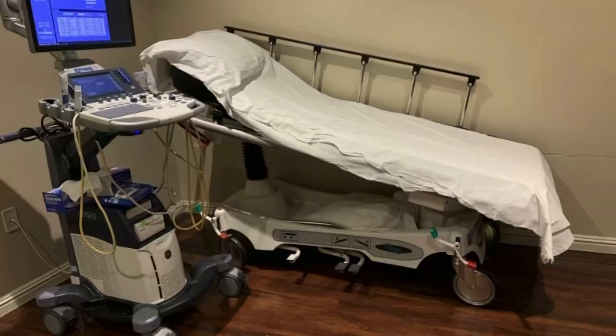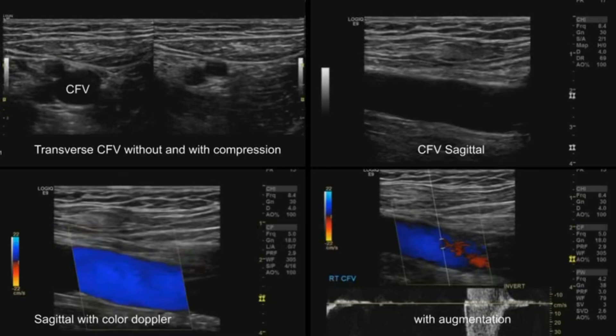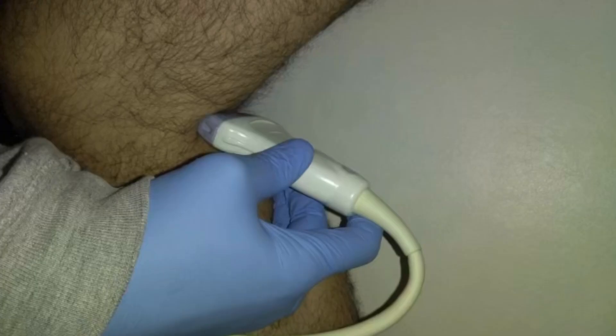Place the patient in a reverse Trendelenburg position. If it is necessary to change position to sitting or standing, notate that on your images. To begin, check for DVT with guided compression and augmentation of the common femoral, femoral, and popliteal veins. While examining the femoral vessels, you can check for reflux. For the deep veins, a reflux lasting greater than one second is a positive finding.